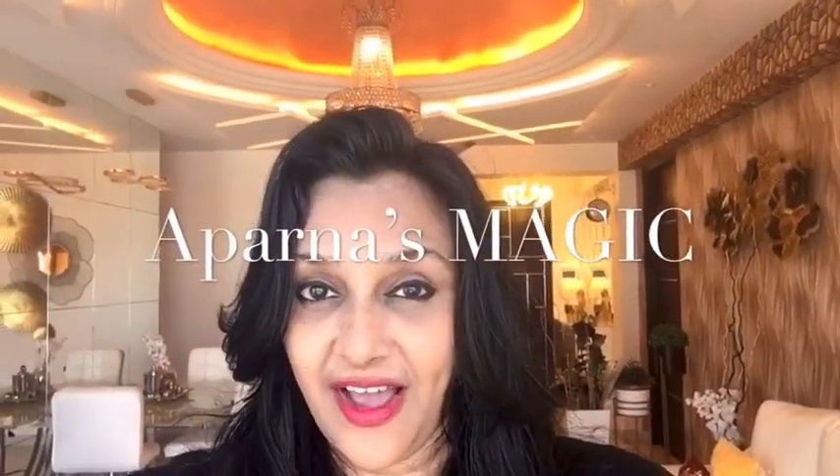This is Aparna and welcome to Aparna's magic. Let's go to the kitchen and let's get started.